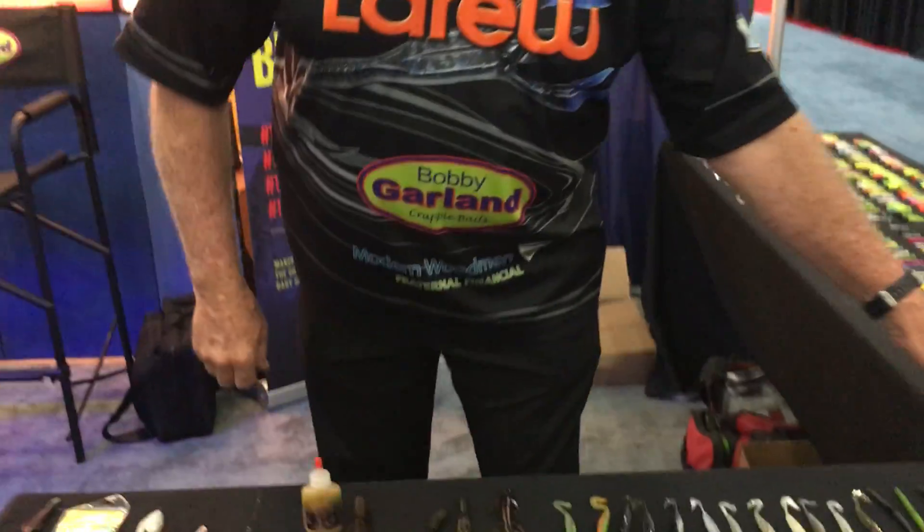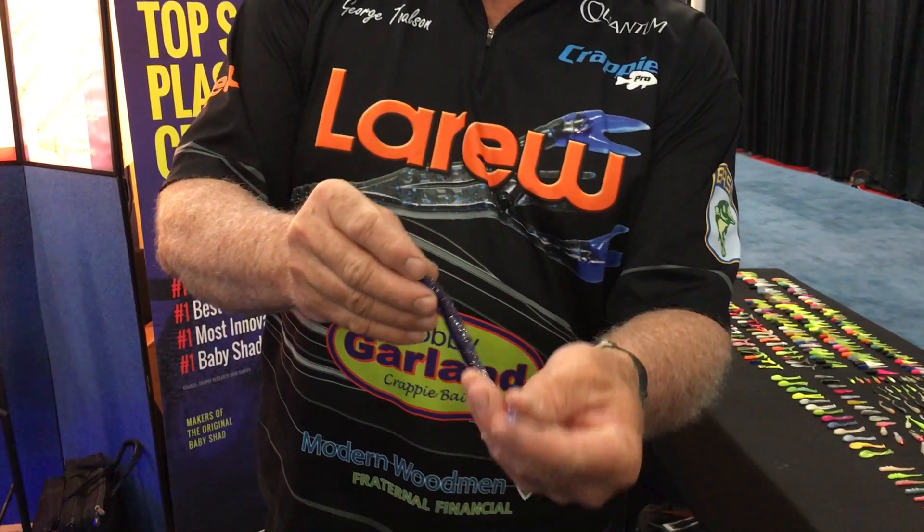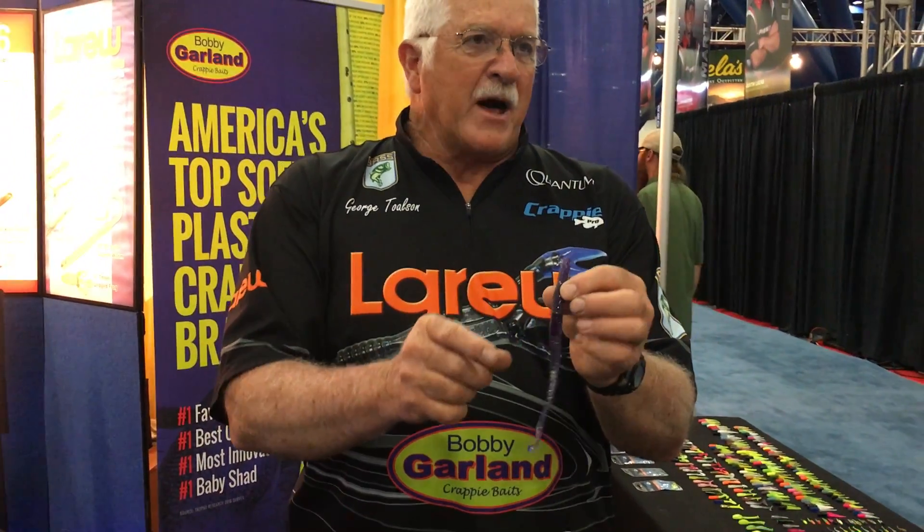We also came out new this year with the 8-inch Tattletail worm. It has that same little paddle on it. It has a very big, thick body that gives a big fish silhouette in the water. But you cannot hold that little tail still — any movement in the water makes it vibrate like crazy. So this thing really is a very unique worm. And that's the new product from Gene LaRue this year, here at the Bassmaster Classic Show.